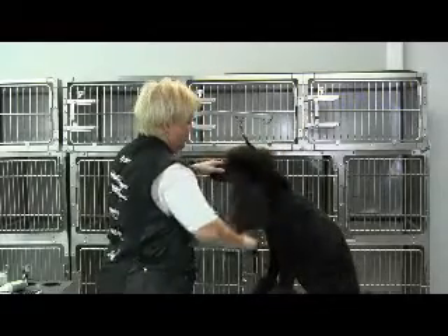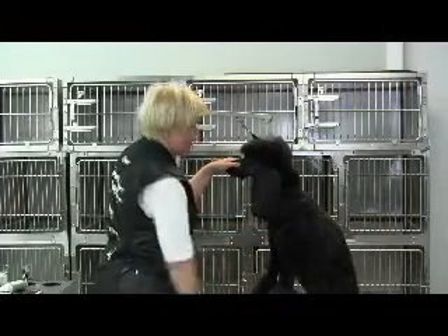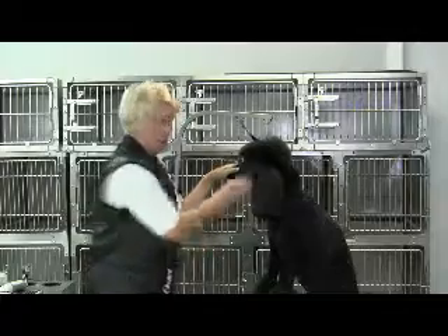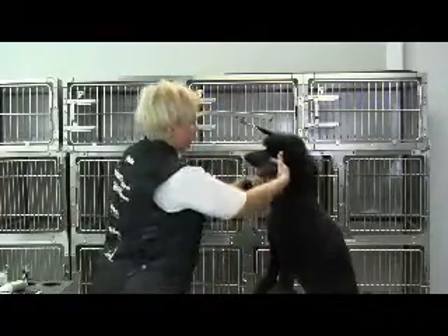This will prevent matting and it'll also help lay those ears down so they don't look like the dog stuck their finger in a light socket.